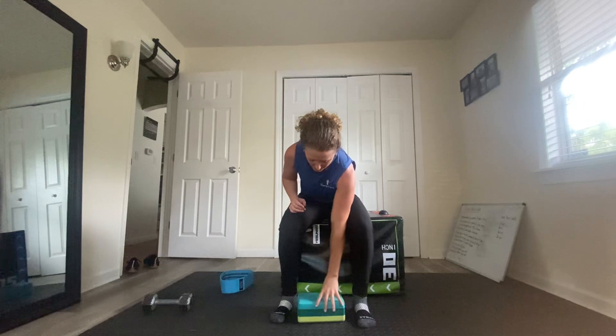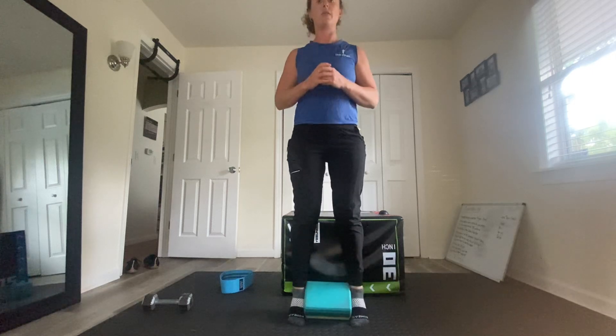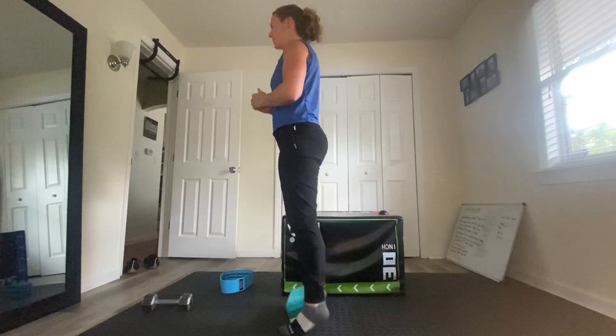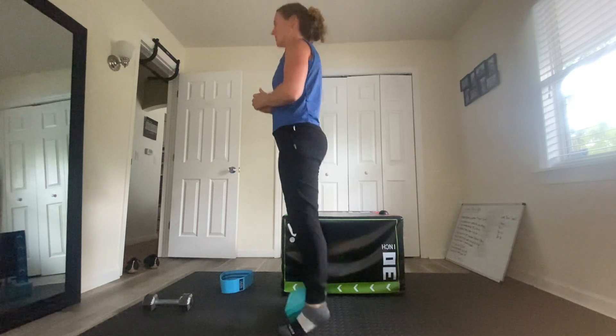Now for the second exercise, you're going to put that yoga block in between your feet like we've done before, and you're going to do a tempo heel raise — so you're going to go up and then up again. It's a pulse; I'll show you from the side — pulse and then up, pulse, up, pulse, up.